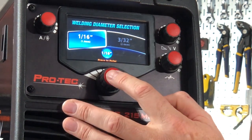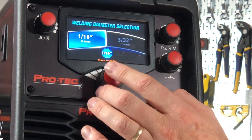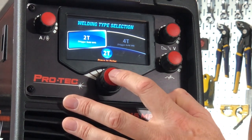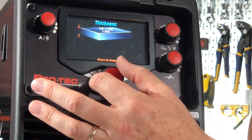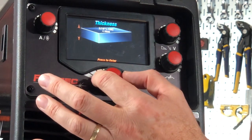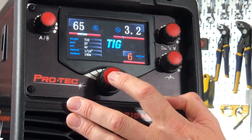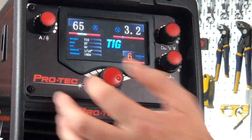Once connected, it'll ask what diameter of tungsten I'm using — 1/16th or 3/32nd. I'll select 1/16th. I've got my torch trigger switch set to 2T, and now my selection of material thickness. I'll dial that back to 1/16th, and it'll give me my parameters.